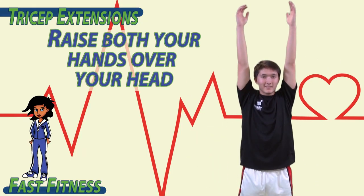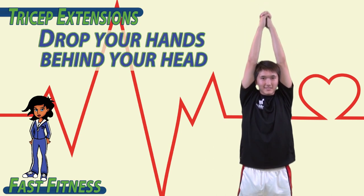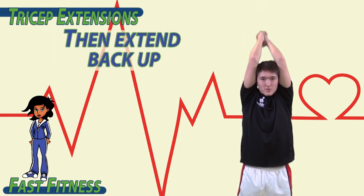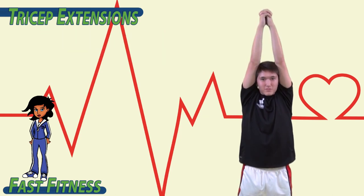To begin, raise both your hands over your head and interlock your fingers. Drop your hands behind your head, bending at the elbows, and then extend back up. Try to bend only at the elbow. Keep your upper arm close to your ears.